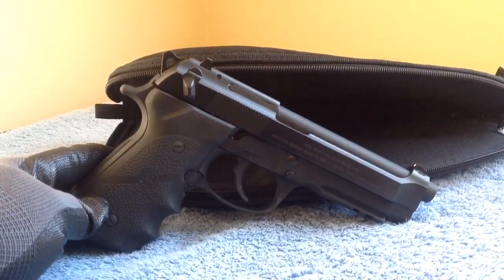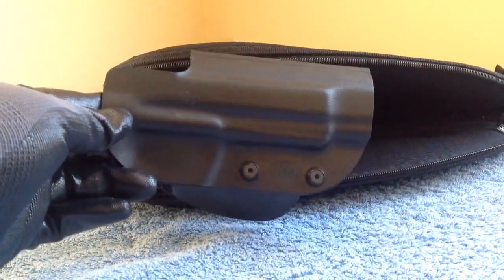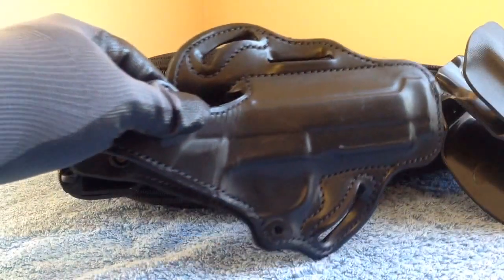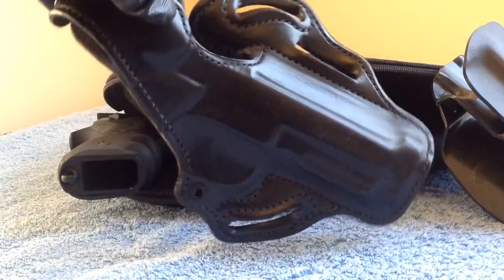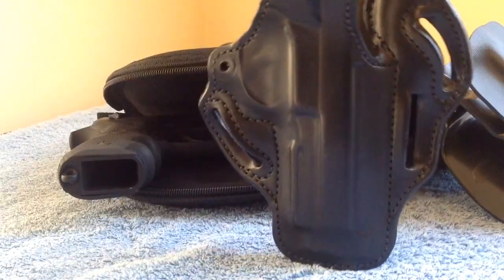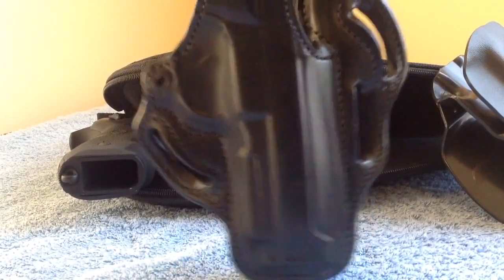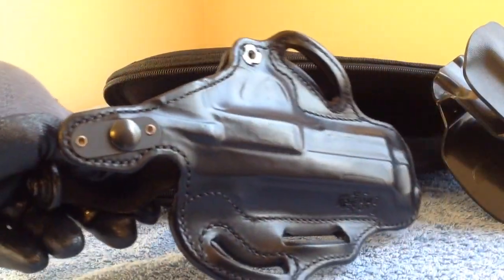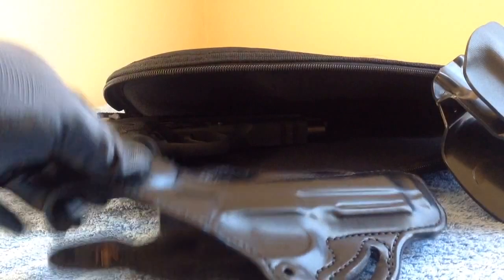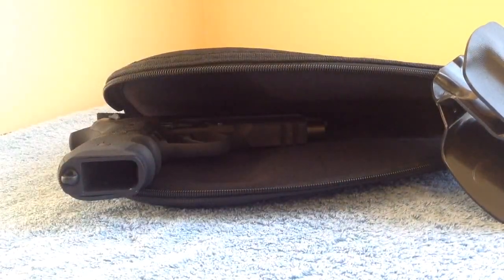There it is — the Beretta 92A1 with the factory kydex holster and the DeSantis thumb break pancake holster. You can carry it straight or FBI cant with the belt loops. Anyway, hope that was helpful to somebody — you guys have a good day.